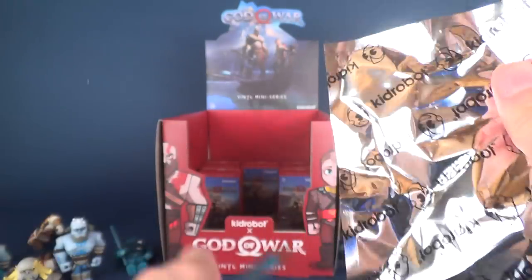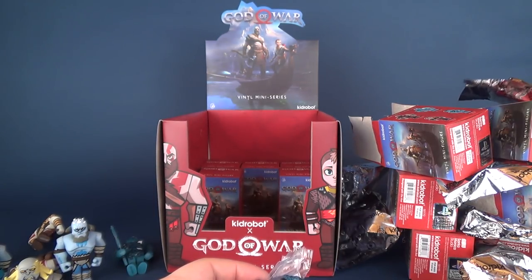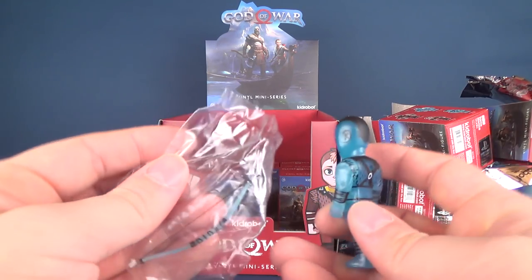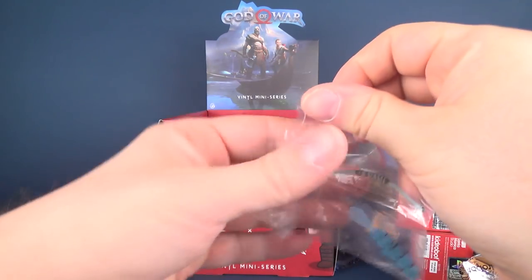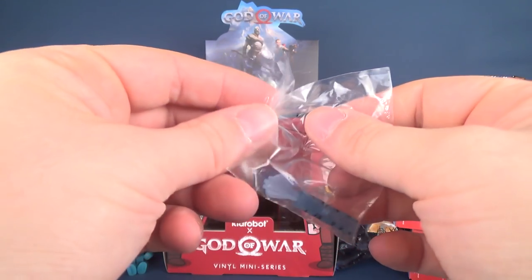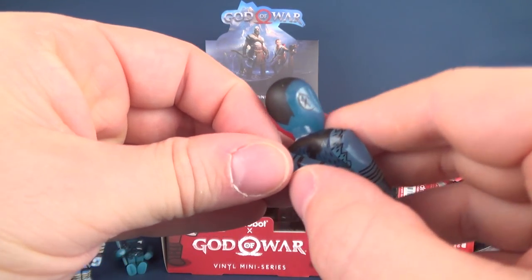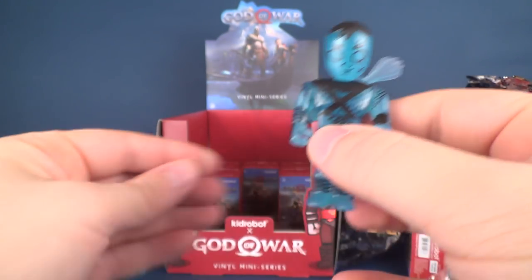If you haven't had a chance yet to hit that little subscribe button, you're missing out on a lot of content. There are so many videos happening on this channel on a regular basis — sometimes three videos a day. So if you haven't already hit that subscribe button, make sure you do, because I think the content I put out there is pretty cool.